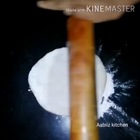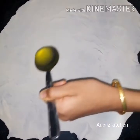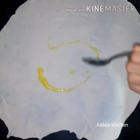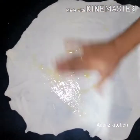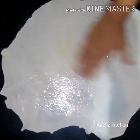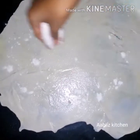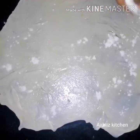I am going to put a little bit of oil in the pot. Then add a red teaspoon to spread it.